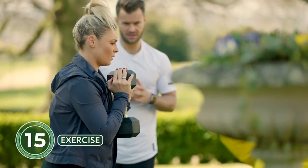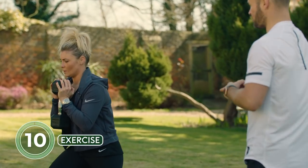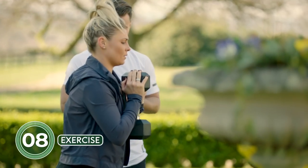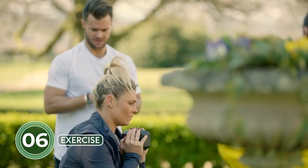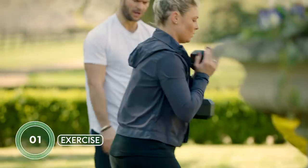How many more exercises after this? After this one we've got our rows and then the jump squats where we're going to do the Beat the Boxer challenge — just two more. Let's change legs.